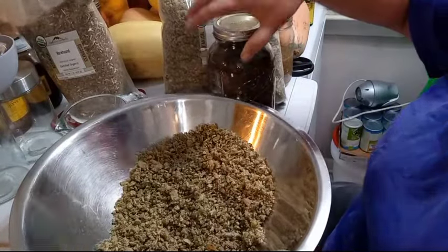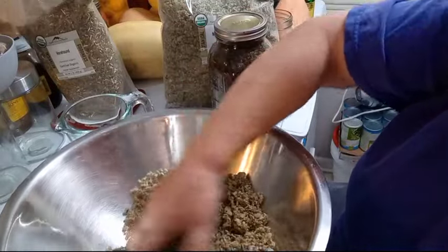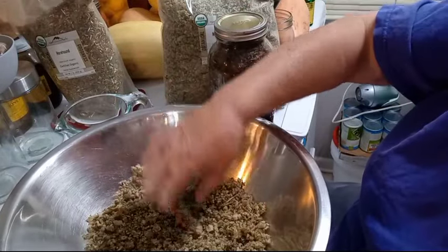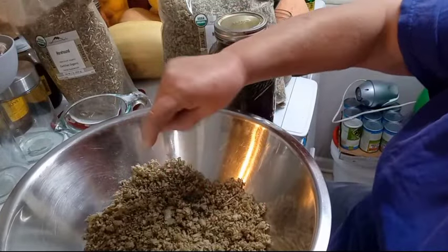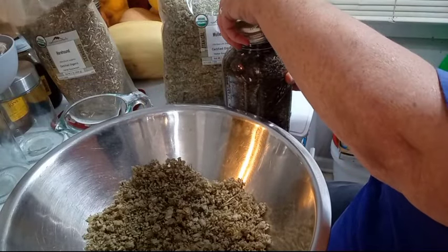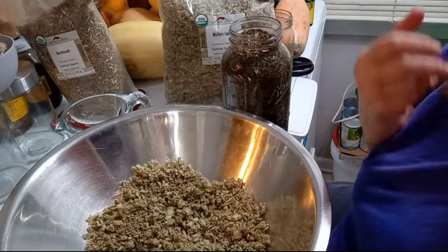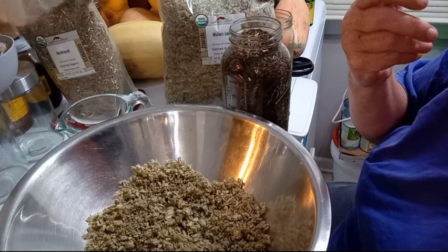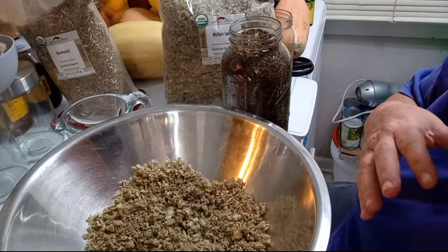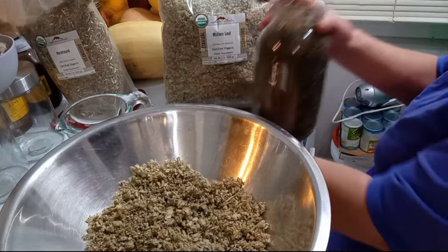The first ingredient is, of course, the mullein — that was two cups packed. You have to push it down and break it all up. Next one is going to be peppermint. It's going to help you breathe better, it's going to help soothe your throat, and it does have vitamin C in it.